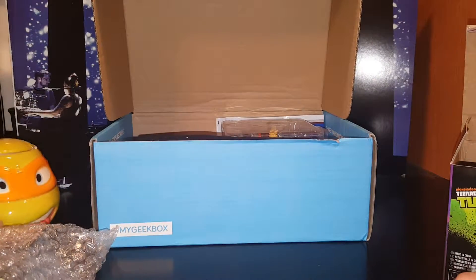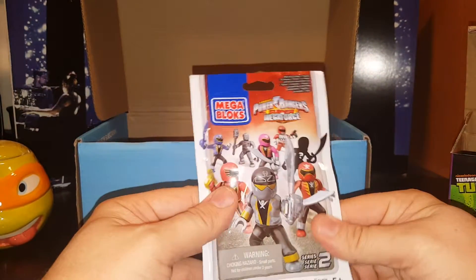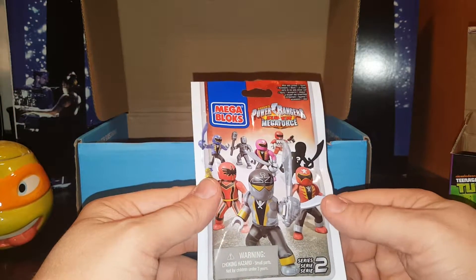We're going to leave him sealed for now and put him to the side. Let's see — oh, let's look at this first. We get Power Rangers Mega Bloks — Power Rangers Super Mega Force whatever blocks.